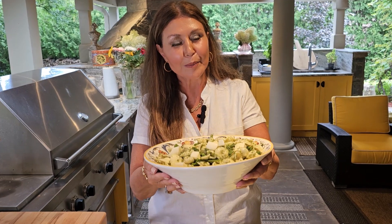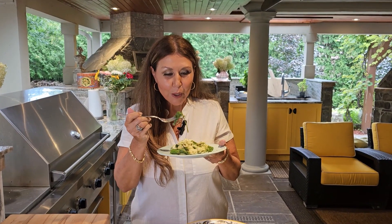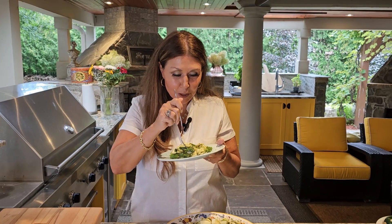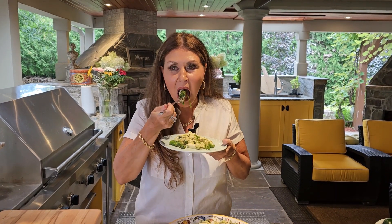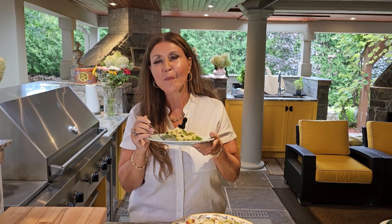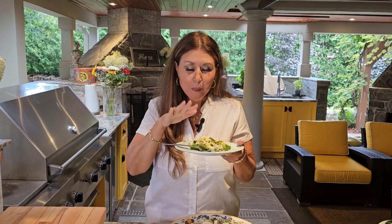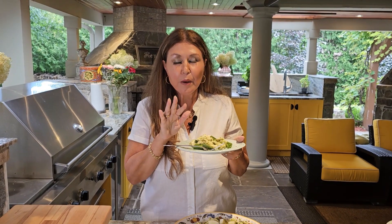Orecchietti with broccoli rabe turned out fantastic. I am going to taste it for you — a little bit of broccoli rabe, some mozzarella cheese and the orecchietti. I have been making this pasta for years. Absolutely delicious. You really must try this.